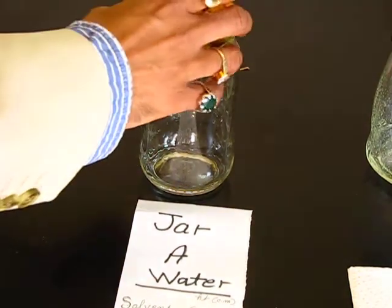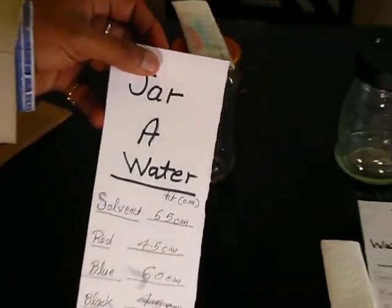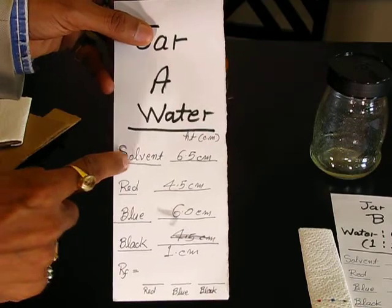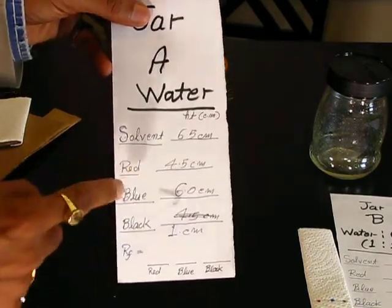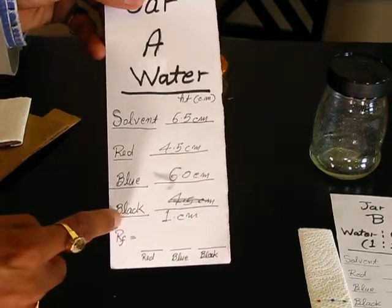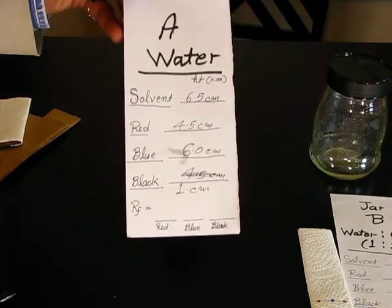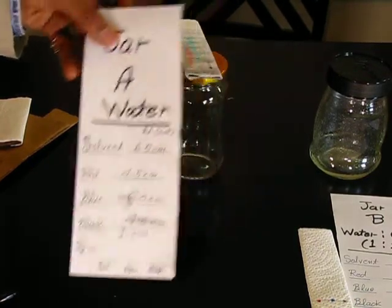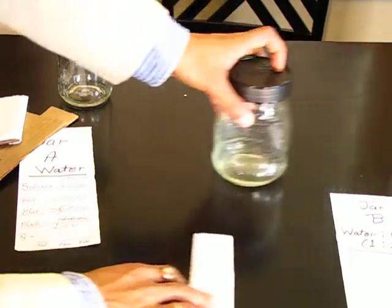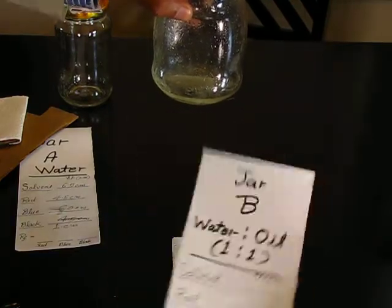From the first experiment, data collected: mobile phase is water; solvent ran 6.5 cm; red compound moved 4.5 cm; blue compound moved 6 cm; black compound moved 1 cm. You can now calculate the RF value for each compound. Before watching this, I highly suggest you read the theory. Now we set up the next experiment with jar B — water and oil 50-50.